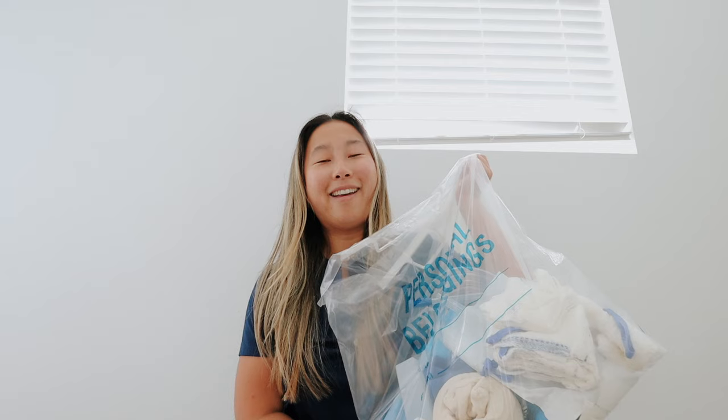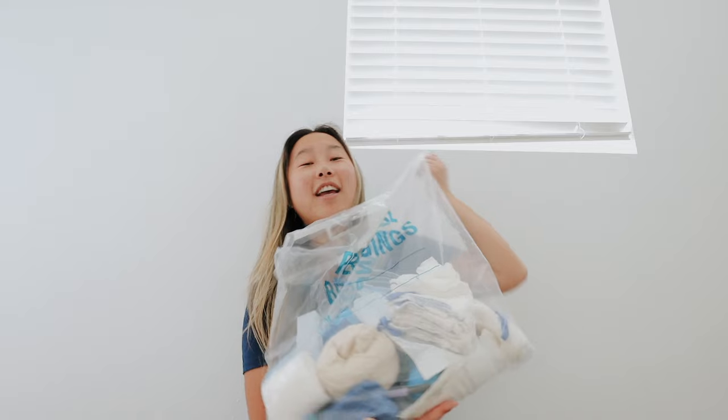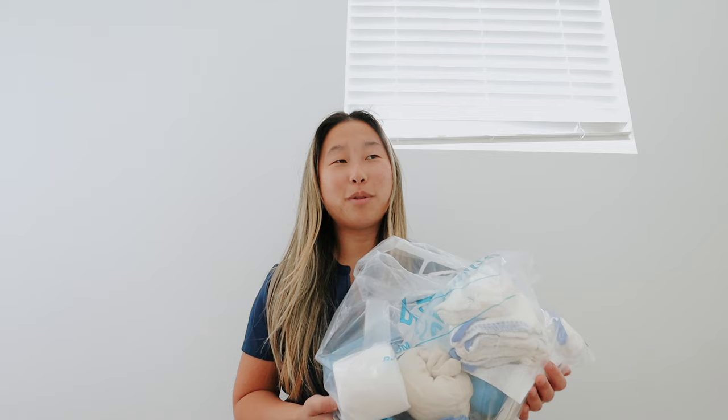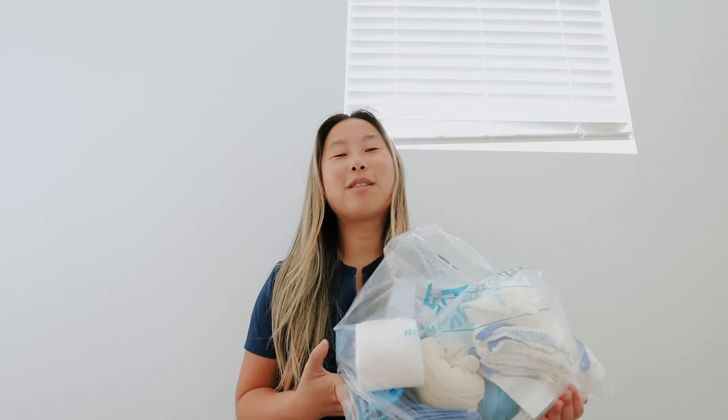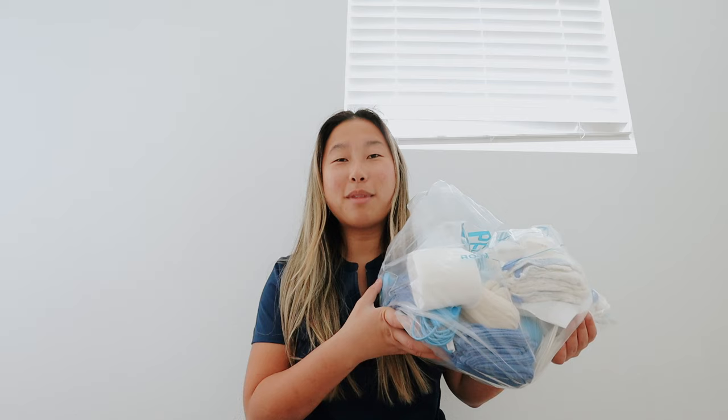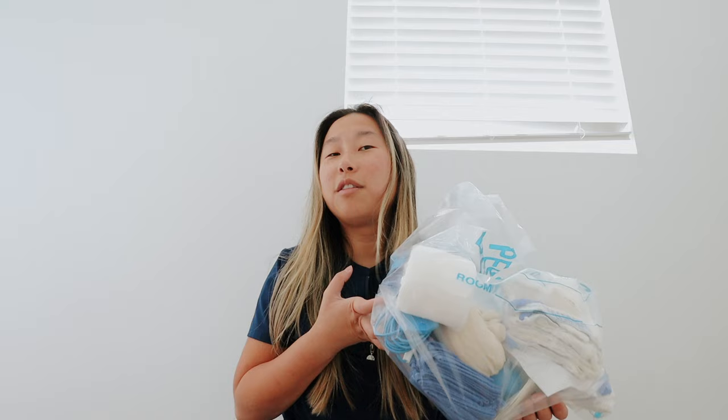I'm a surgical technologist and I gather all the supplies needed for different cases and I help and assist during surgery, various different specialties. It's a very fun job and some of you guys have requested more surgical tech videos. Honestly, I don't really want to make my channel all about that, but this is something fun and different. If you want to see more inside the OR or just me dancing in scrubs, follow me on TikTok. I don't post a lot on there, but there's just more OR content over there.